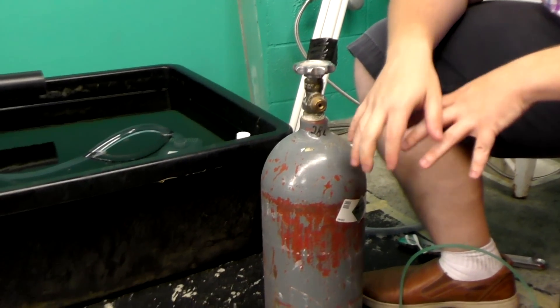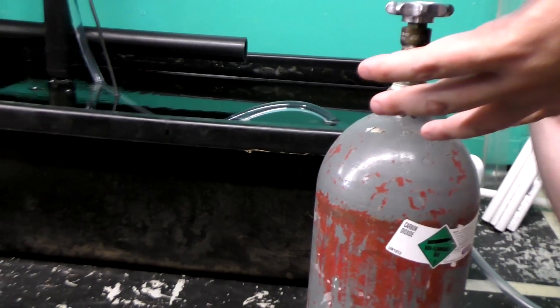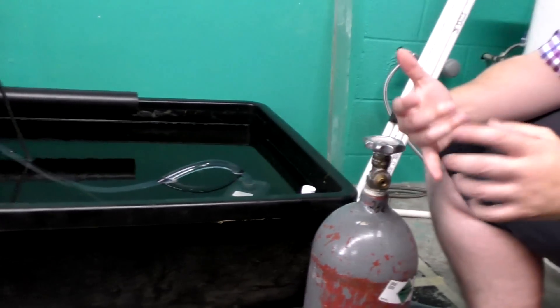This CO2 tank is made out of steel. Most times you'll see them made of aluminum, but I'd go for steel because they're a little cheaper since I so seldom ever move it. CO2 tanks have to get recertified every so many years — I just buy mine from a fire extinguisher place or a welding place.